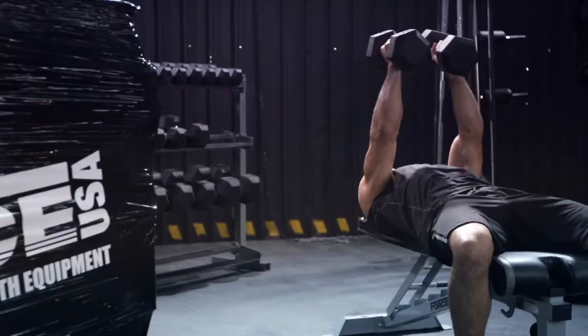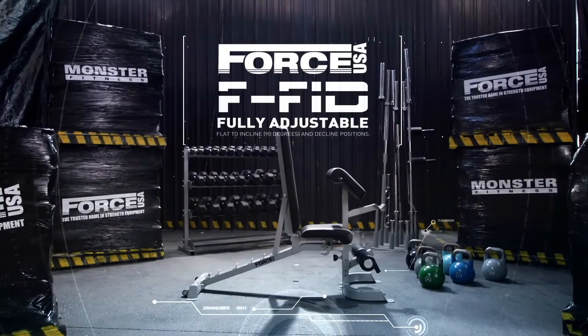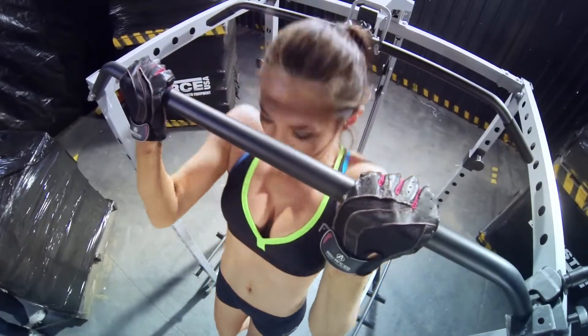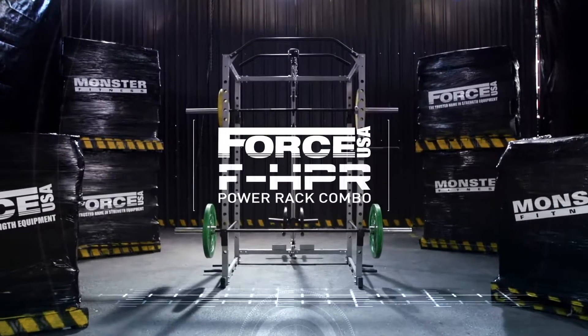Combine it with the FFID folding flat incline decline bench and maximize your home gym advantage. The FHPR Power Rack Combo — want to work out at home? Start here.